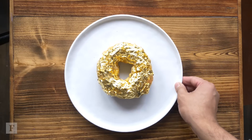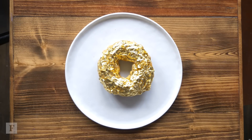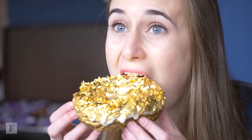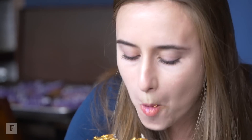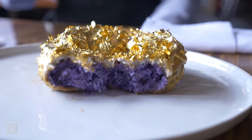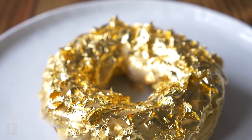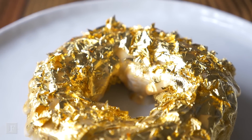So what does a hundred dollar golden Cristal doughnut taste like? I'll let you figure that one out. Wow. That's amazing. I know that a lot of people think, oh it's just gimmicky, it's just to be expensive, but really it's what we do here at the restaurant — it's more than glitz and glamour. It is really about the food and the people.